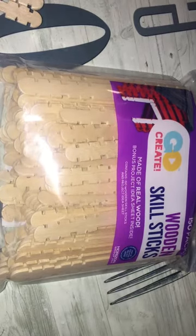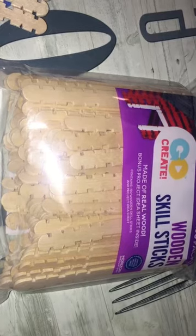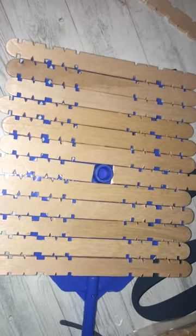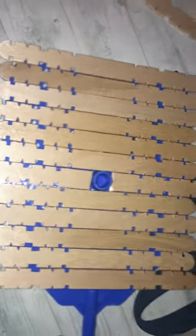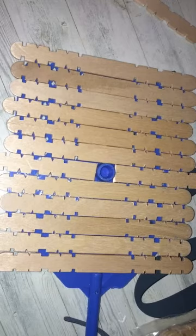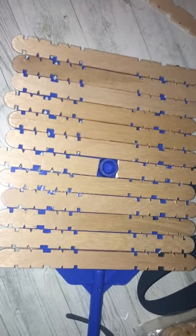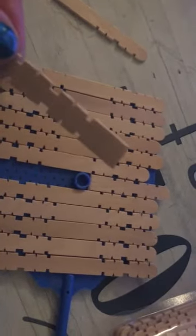To cover the fly swatter I'm using these wooden skill sticks. They were in the craft section at Walmart and I laid them out on the fly swatter using a total of 12, and the center one I had to cut in half because of that little circle. Then I'm going to paint it to look like the Summer Rental after I glue it on and it dries. To cut these I just use a pair of scissors.